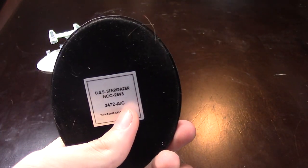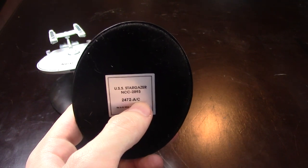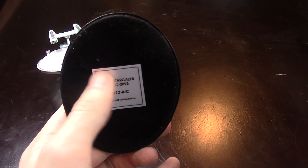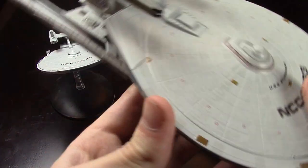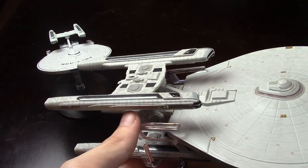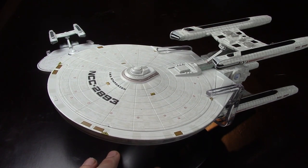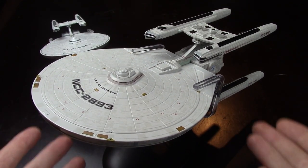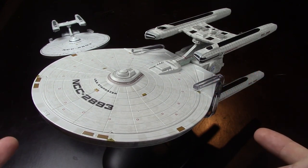Also, 2472AC — why is it C? I know for a fact this only ever had one production run. I once emailed Eagle Moss how to read these codes — this is just a number that counts up, I assume, but what's AC? The first version, the third production? I emailed them basically saying just that, and like six months later — something crazy — I got a response back and they were like, 'Hi, thanks — that code is basically just a model registration code that helps us keep track of the ships.' I'm like, yes, that's what I said in my email.